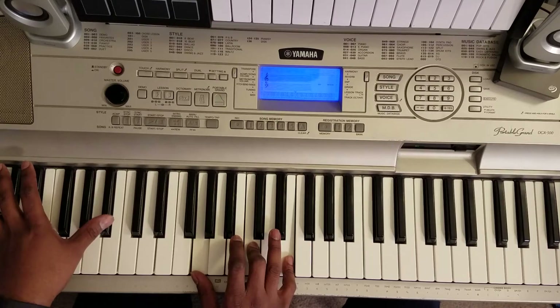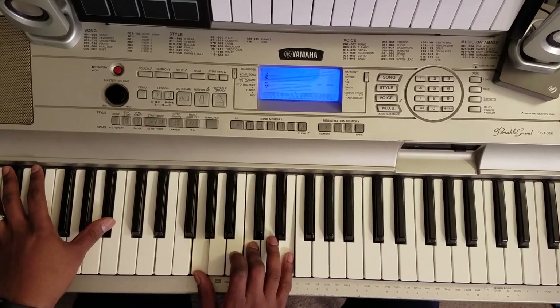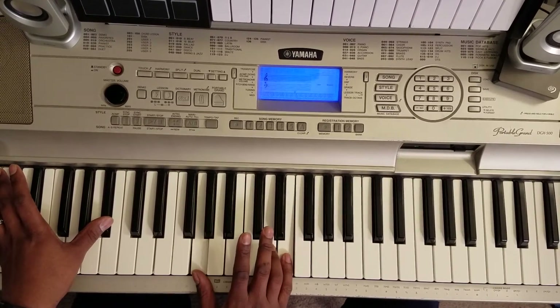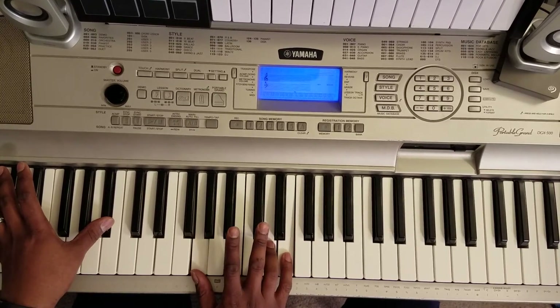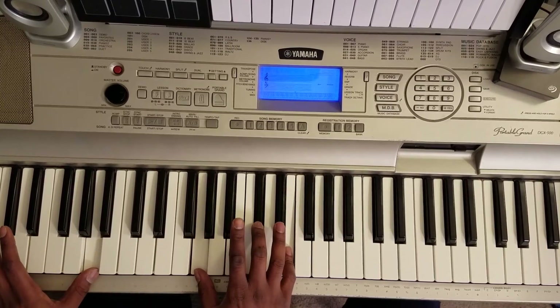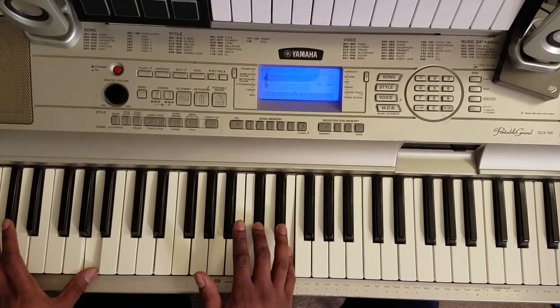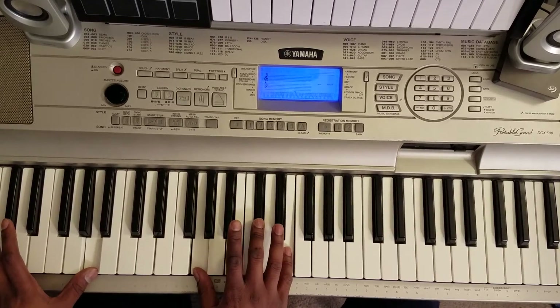B flat with your left, you're going to hit: G, C, E. Then you're going to hit this — B flat with your left, and right hand is going to hit: G, D, E, E. Then you're going to hit this — A with your left, right hand is going to hit: G, C sharp, E.